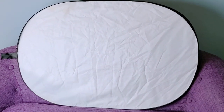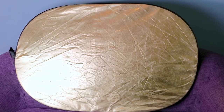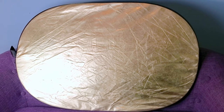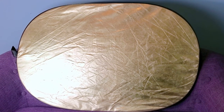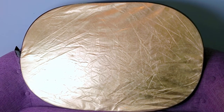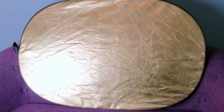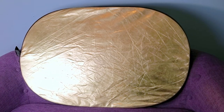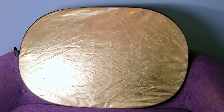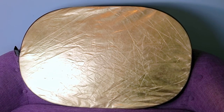If you have 20 bucks to spend, you can get this reflector. It has white on one side and gold on the other side in case you're very pale and you just want to look a little warmer. There's also a silver side in case you want to look a little cooler, and a black side to block out strong light. The great thing about this reflector is it folds back up really small.